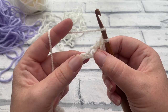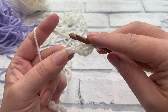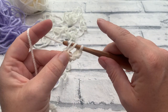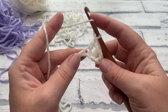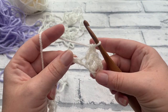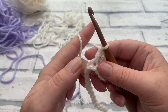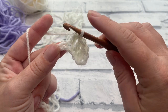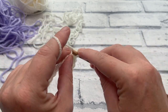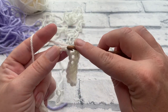Work one double crochet into each of the next two chains to create a block of four double crochets. Then work one single crochet into each of the next four chains — just insert your hook, bring your loop up, yarn over, pull through two — doing that into the next four chains. That's number two, three and four. Now we have a block of doubles and a block of singles. Continue by working one double crochet into each of the next four chains — that's one, two, three and four.